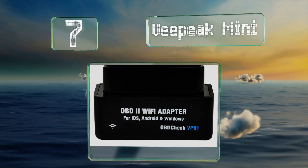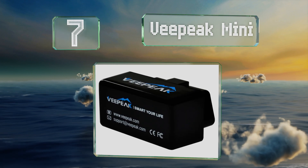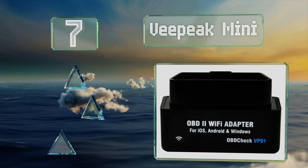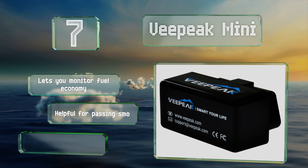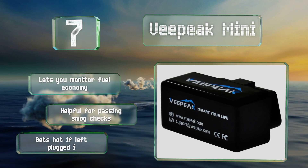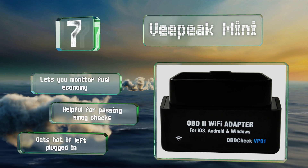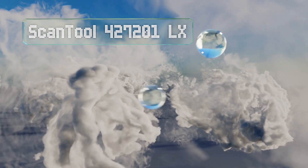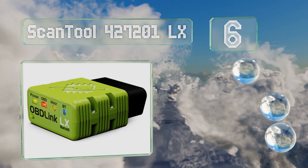At number seven, the VPeak Mini can tell you everything you never realized you wanted to know about your car's performance, including the intake manifold pressure, engine load, and throttle position. It's a great tool for anyone looking to maximize their vehicle's efficiency. It lets you monitor fuel economy and is helpful for passing smog checks, but it gets hot if left plugged in.